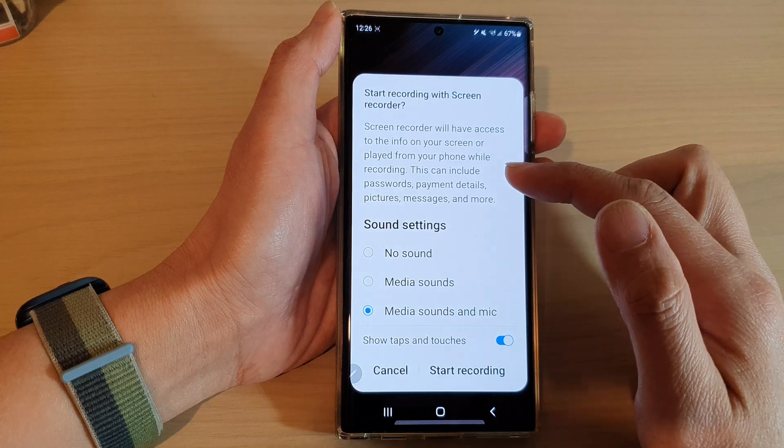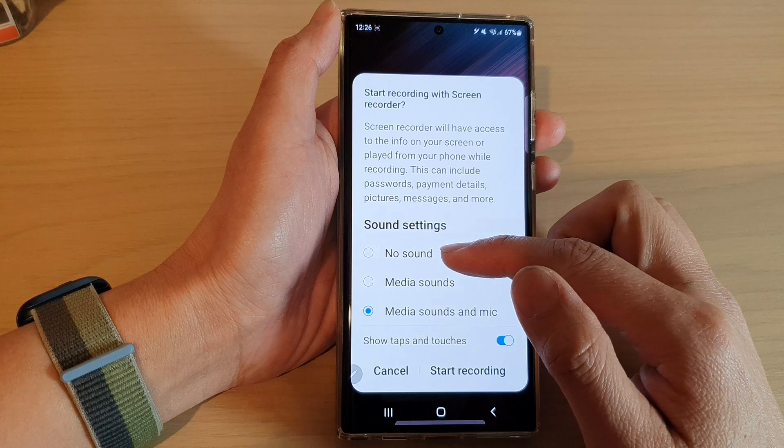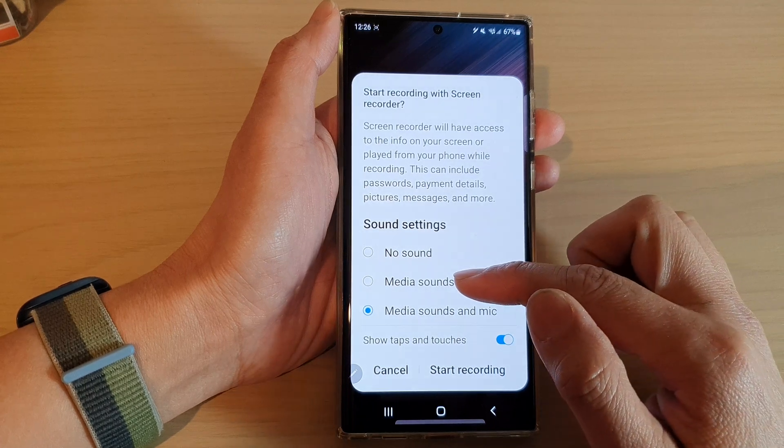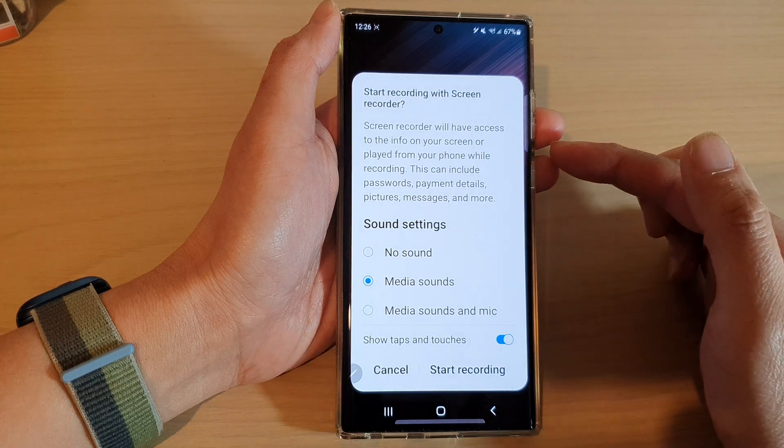Now before you start recording you need to set the sound settings. You can set it to record a video with no sound, or to record with media sounds. Media sounds are sounds coming out from your device.